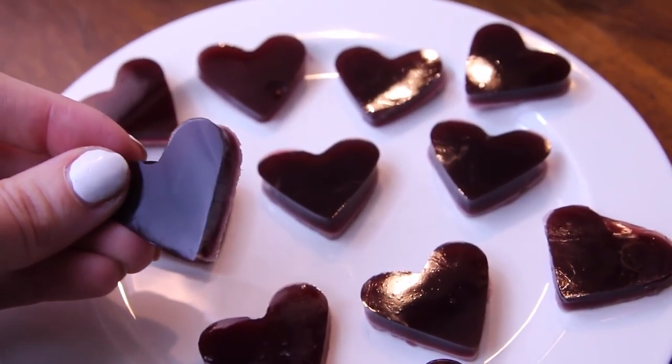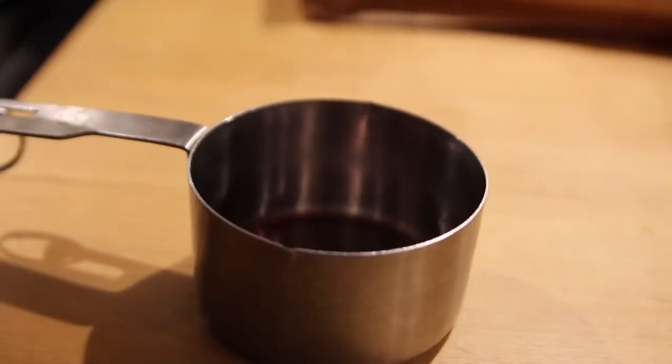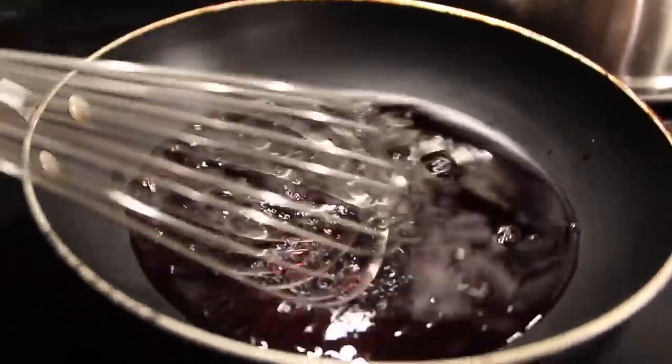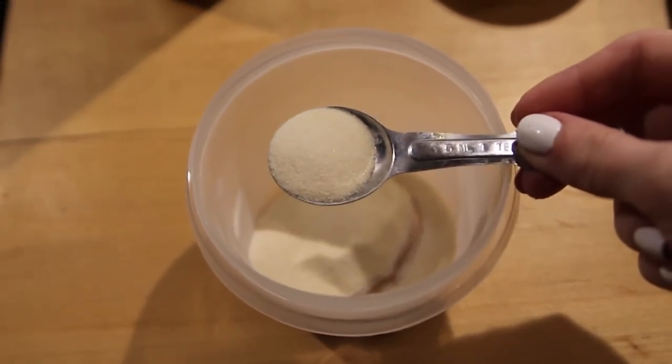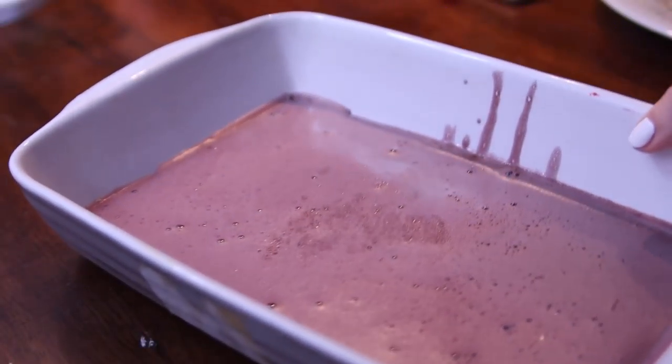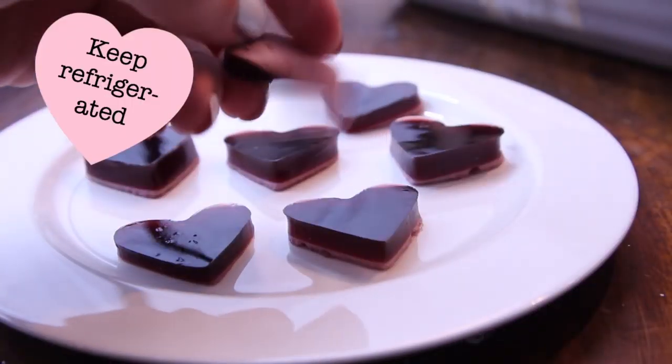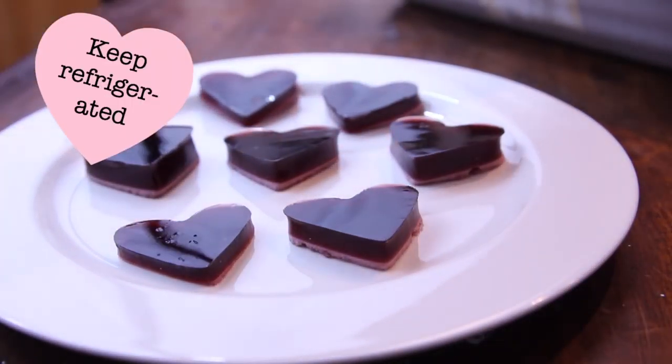I actually did save the best for last. Two words: wine gummies. The process is pretty similar to making jello or jello shots, but I have the full recipe and all the steps in the down bar. Let this set in your refrigerator for a couple of hours. When it's done, you can cut it into squares or use a cookie cutter to cut out different shapes. And then you can eat them because they're delicious. You might want to know I said that wasn't a DIY gift — because you're not going to want to give that away.